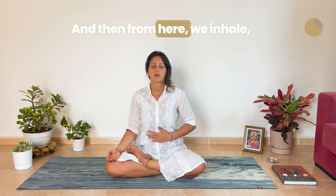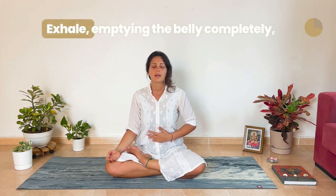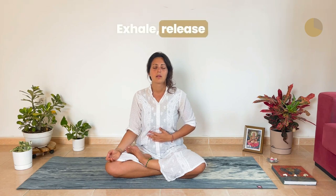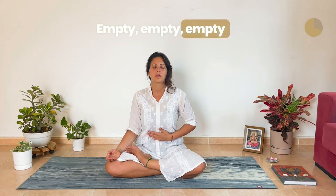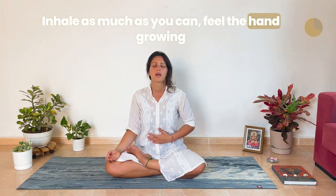From here, we inhale, feeling the belly as a balloon. Exhale, emptying the belly completely, sucking the belly in. Inhale, feel the belly expand. Exhale, release — empty, empty, empty. Inhale as much as you can, feel the hand growing. Exhale, release.